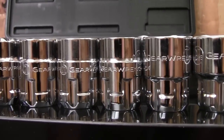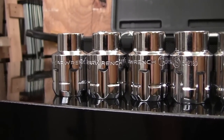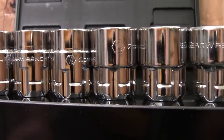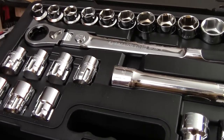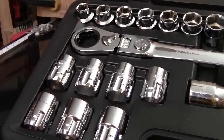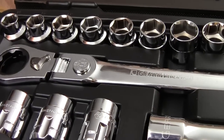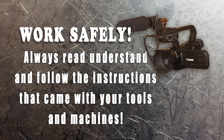The set reviewed here comes with metric sockets from 32 millimeter down to 15 millimeter, and it includes SAE sockets from one and a quarter inches to five eighths of an inch. If you need to add a socket set to your tool collection, you need to check out the offerings from GearWrench. These are nicely designed, well-made tools that come at a very decent price.